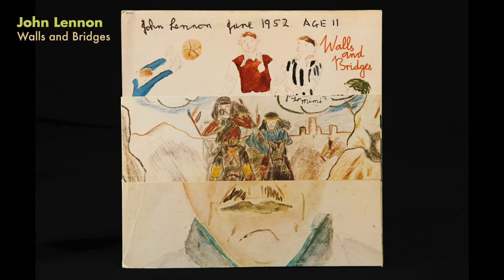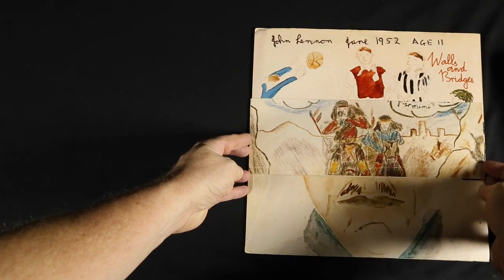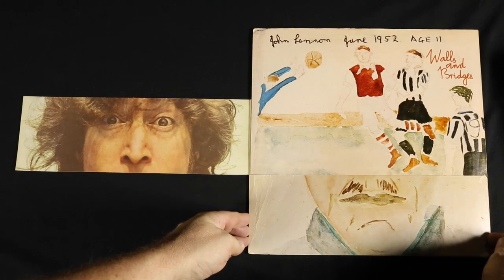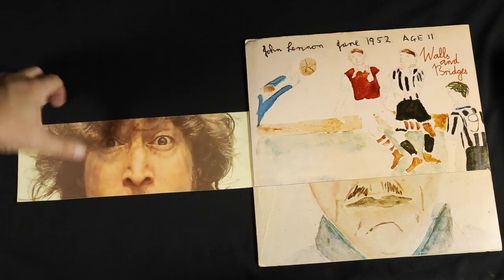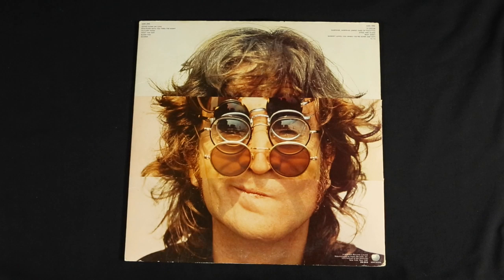A really early one — John Lennon's Walls and Bridges is a very basic one where it's just several flaps as you start to go into the record. You originally reveal these images that he drew or painted when he was younger, and also a photograph of him being silly and sticking out his tongue, which corresponds to the back where he's wearing all these different glasses at the same time.